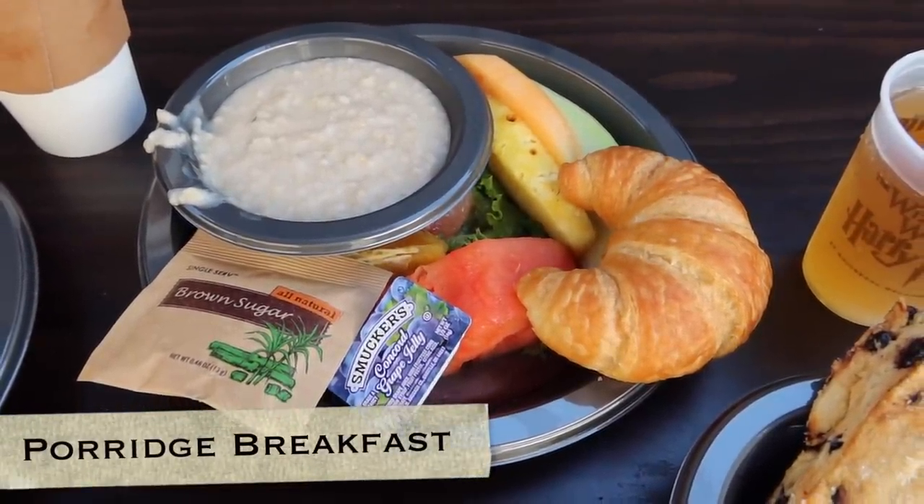Let's move down the line on the menu to the porridge breakfast. You get porridge, some brown sugar to put on top, some butter for your croissant and porridge, as well as a variety of fruits including watermelon, honeydew, pineapple, and orange slices. Without the brown sugar it's just a basic oatmeal, but the brown sugar certainly lifts up this breakfast meal. This would be considered a vegetarian option. The orange is probably a Florida orange, which is cool — very juicy. I'm not much of a melon fan, but the pineapple is a nice little addition.